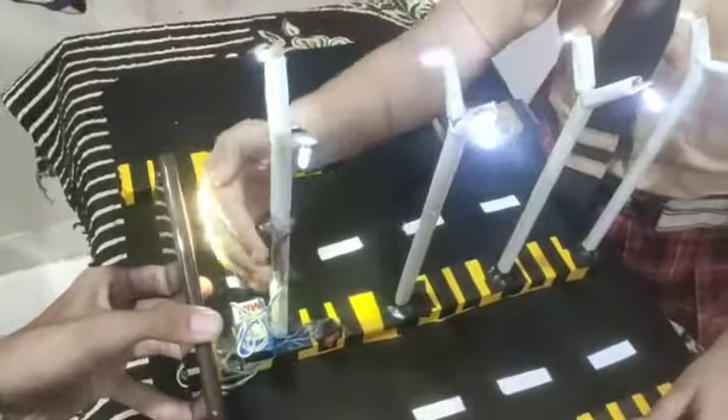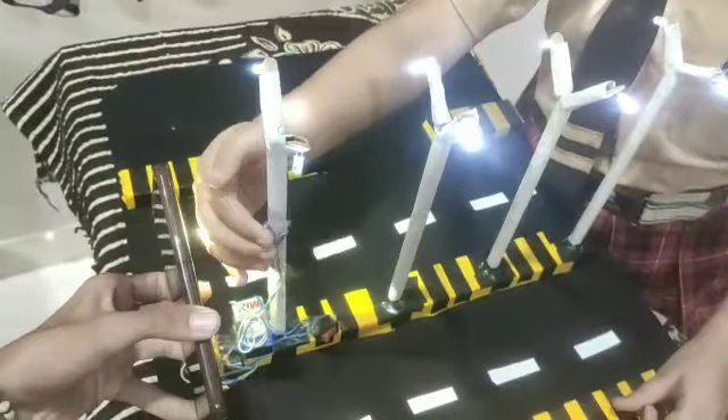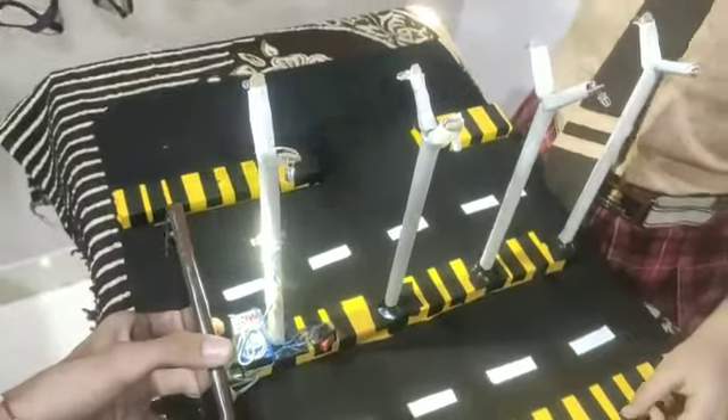Now I am placing my hand over it. The sensor finds dark — that's when the lights turn on. I am moving my hand back. The sensor finds light — that's when the lights turn off.